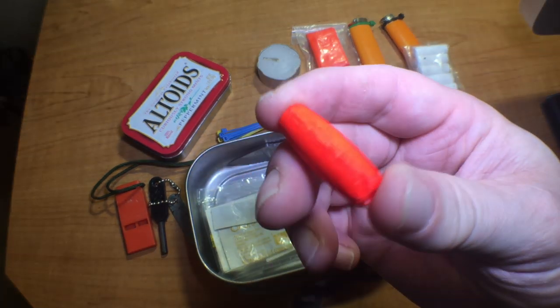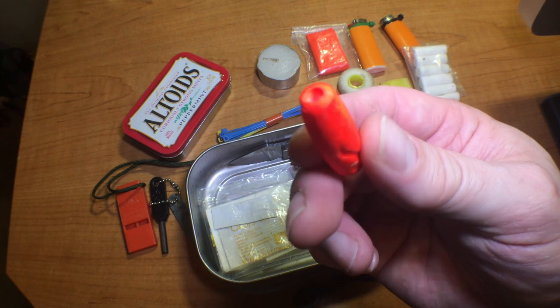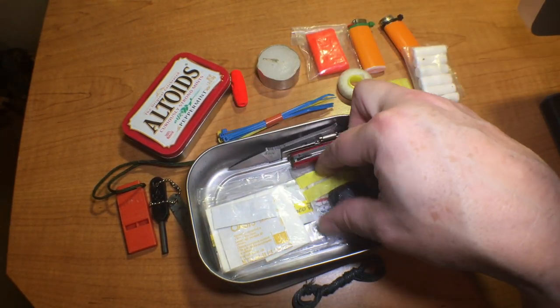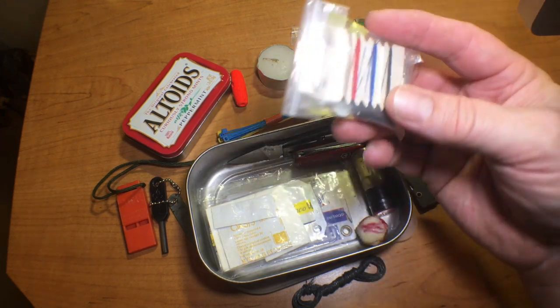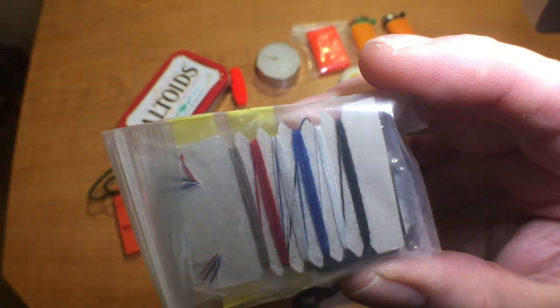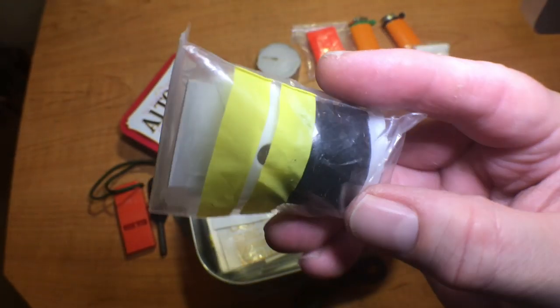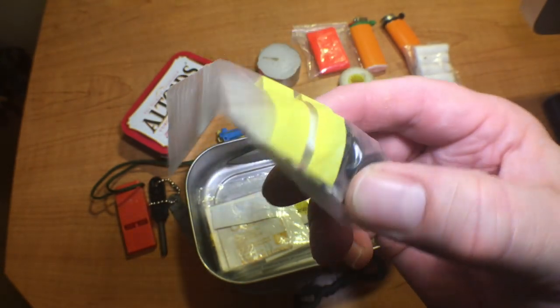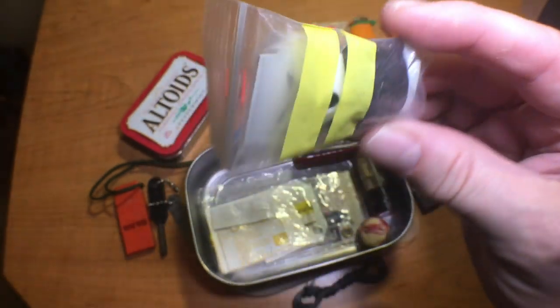A float for fishing — a little bobber. And a sewing kit: there's some thread, needles, buttons, and safety pins.